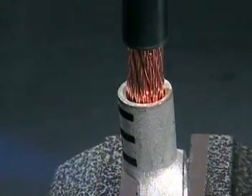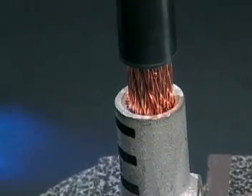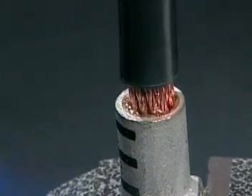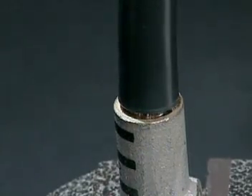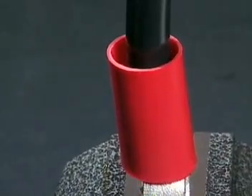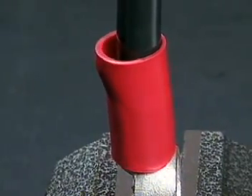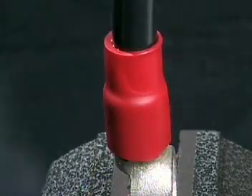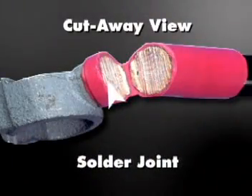Preheat the solder pellet in the terminal for the length of time indicated in the written installation instructions. Place the stripped portion of the cable into the terminal; as the solder melts, allow the exposed wire strands to sink into the terminal until the cable insulation is snug against the top. Slide the heat shrink tubing over the barrel and apply indirect heat until the tubing is fully recovered. Remove the heat source and allow the connection to cool.